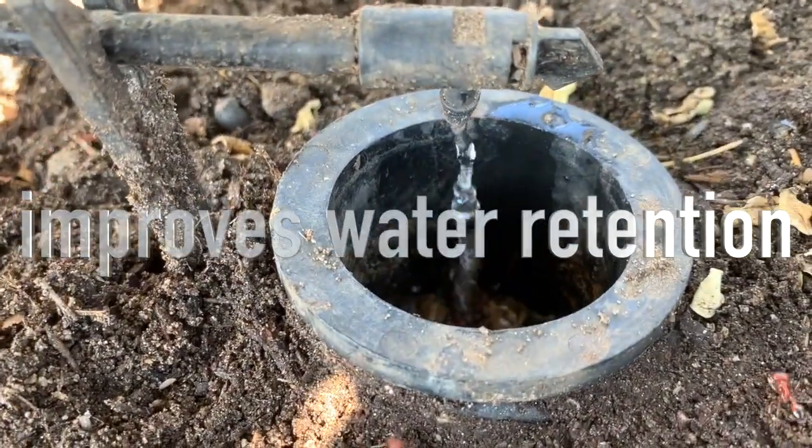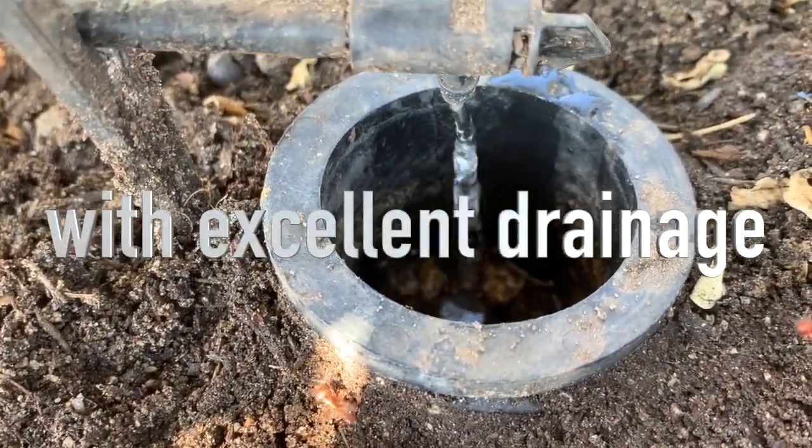This coarse soil structure helps hold moisture better and at the same time provides excellent water drainage.